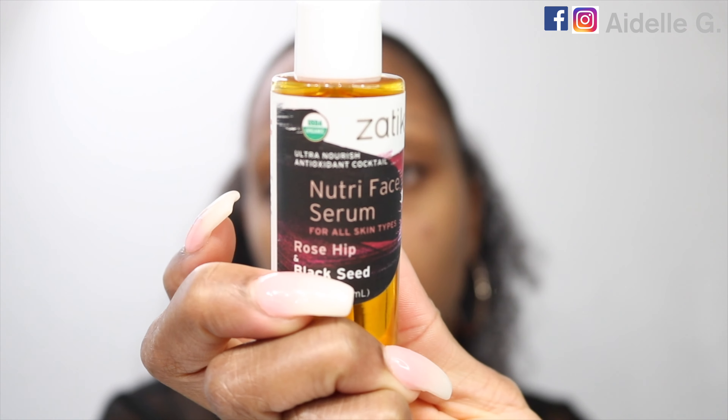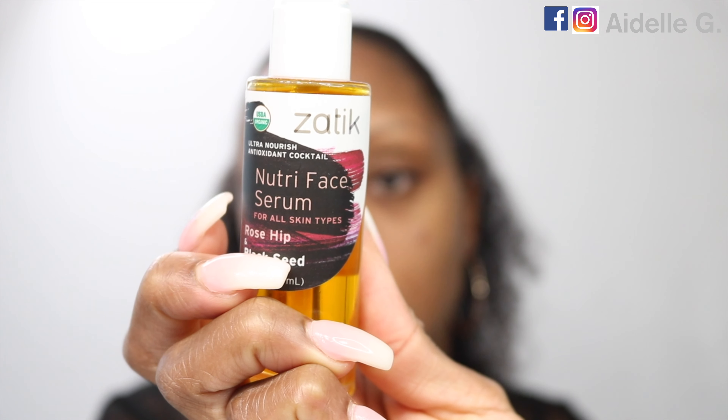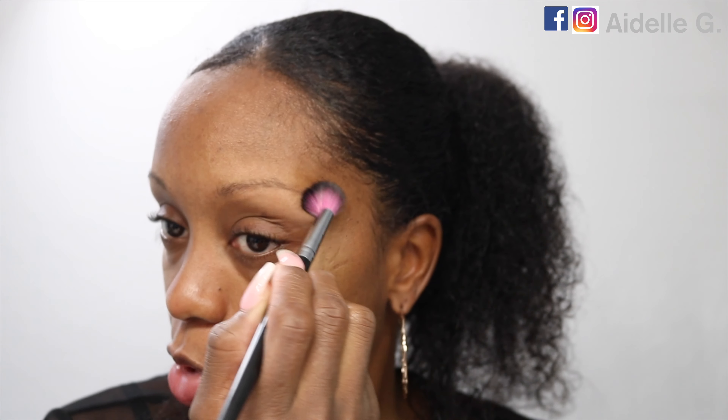Hey guys, so I'm starting with a clean fresh face. I'm going to use a Satique Nutri face serum. I'm going to go ahead and start on my brows. I'm going to use this Sedona Lace EB13 brush and apply some Laura Mercier translucent powder to my brows — that's just to soak up the moisture so I don't have a lot of slip.